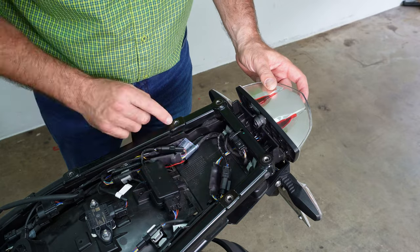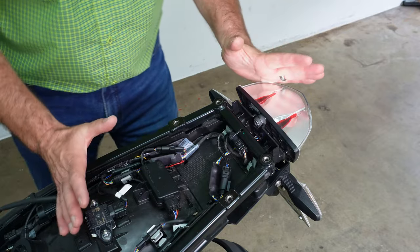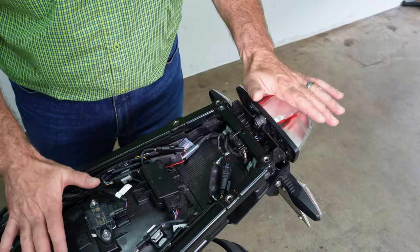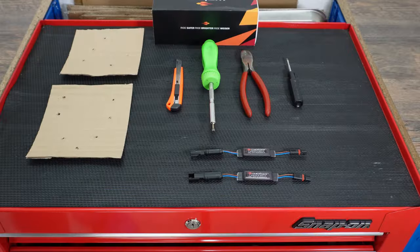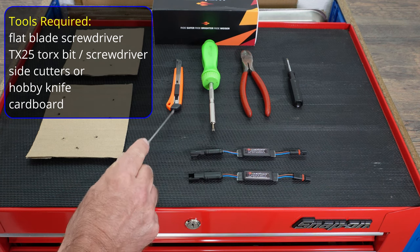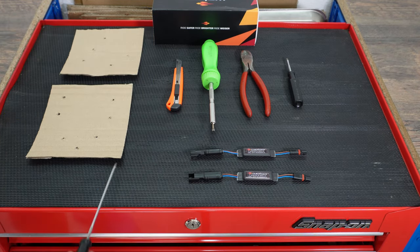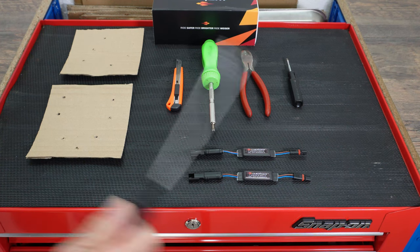Now all we need to do is reverse-fit everything we removed: the grey part first, followed by the rear rack, followed by the two seats. For the front modules, the tools you need are one flat blade screwdriver, side cutters or a sharp knife to cut a cable tie, and a TX25 screwdriver. I'm using cardboard to keep the screws in order. That's all you need to install these two front modules.